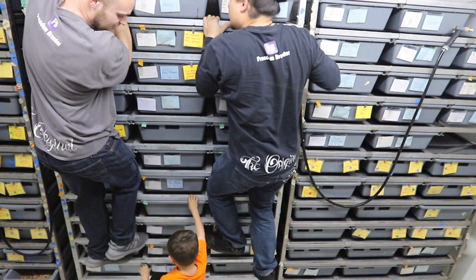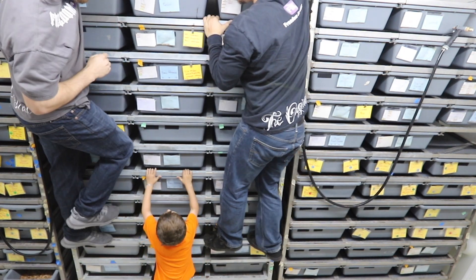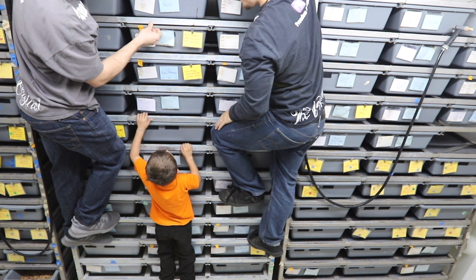I'm gonna climb on this rack with no problem. Climb up, Jordan. All three of us, come on. Yeah. There you go, that's enough.